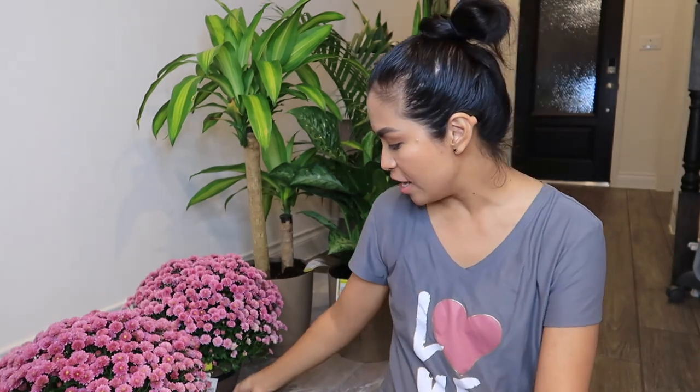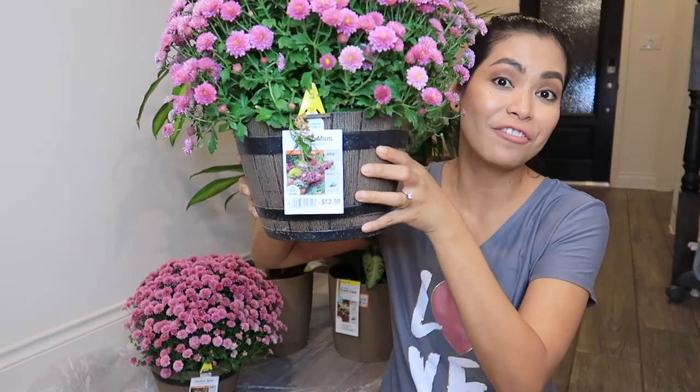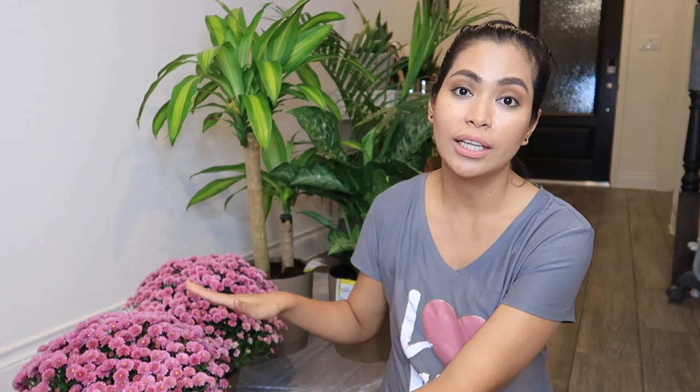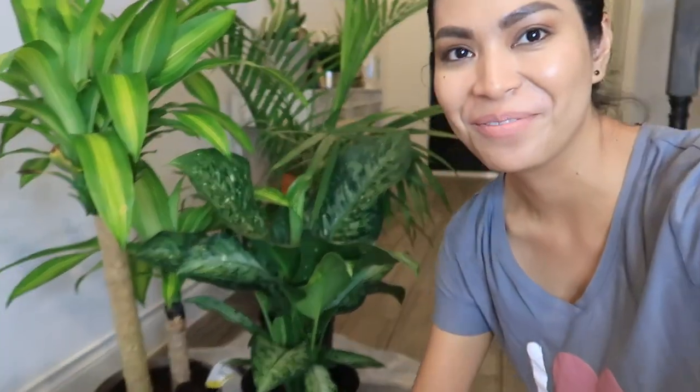We'll start with these two — these are my outdoor plants. I just bought each one for only 12 dollars, really nice, and kasama na yung kanyang pot — farmhouse style! I bought dalawang stands for these plants para maayos tingnan sa labas. These are very low maintenance, only once a week lang ang water para ma-maintain yung flowers.